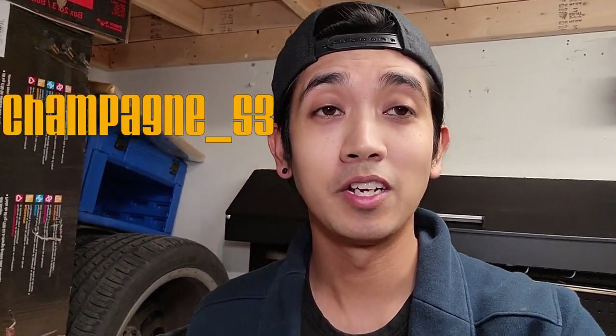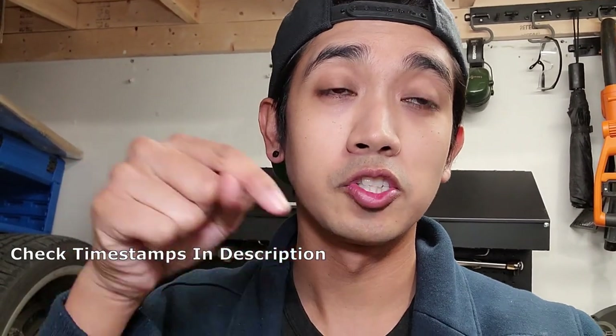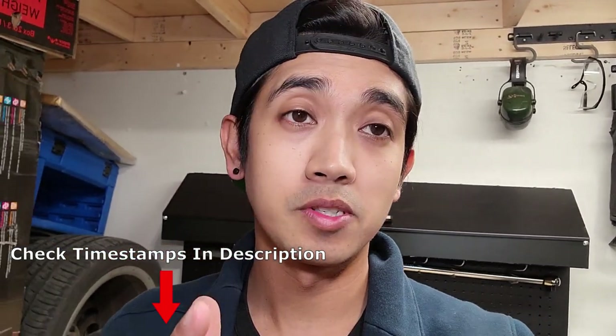Hey everyone, welcome back to the channel - Champagne S3 here. We have finally got the last part of our wheel mods for the year. I'm going to show you everything with the wheel modifications, which are in three phases: first the airbag cover, second the start and drive select button, and last the steering wheel wrap. I'll have timestamps in the description separating the different installs.